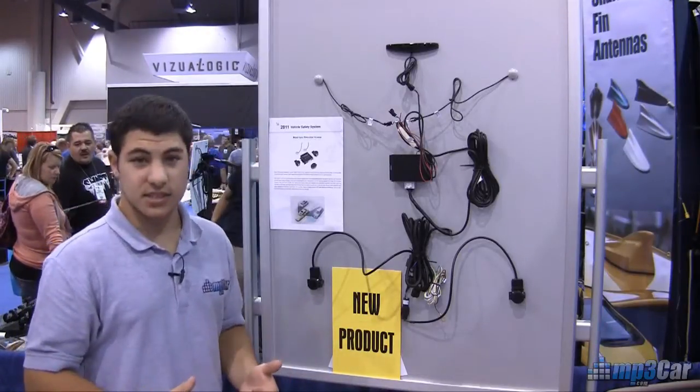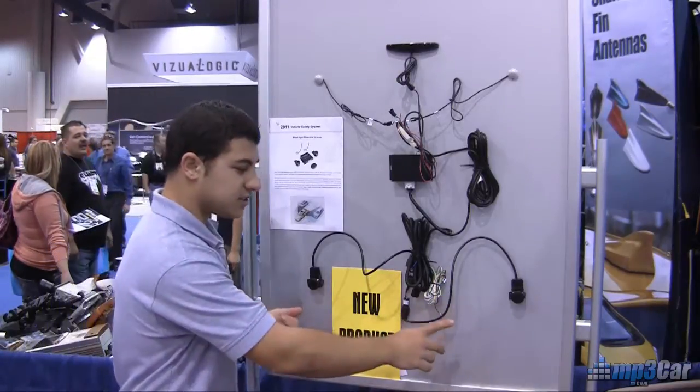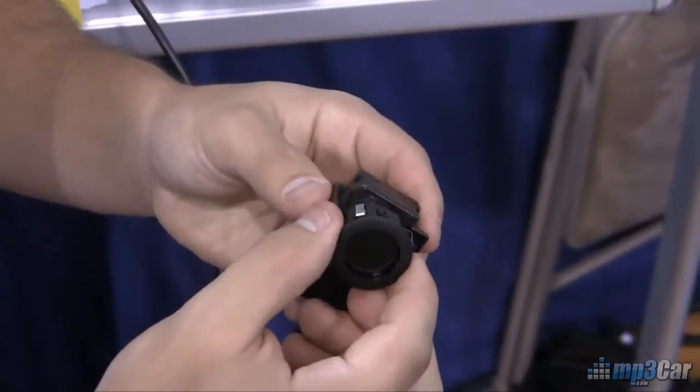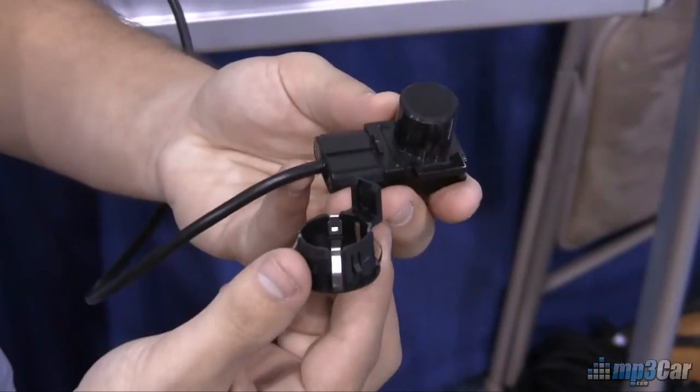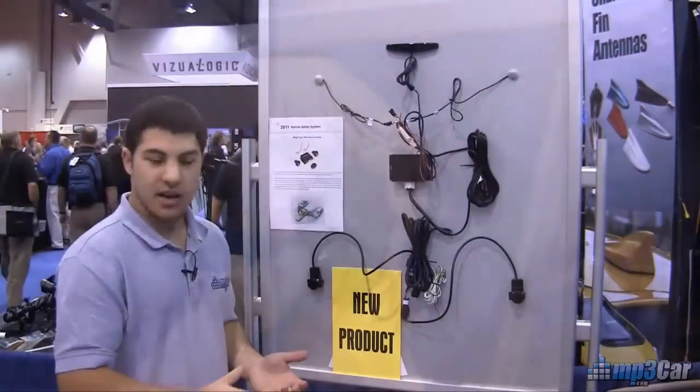It's their blind spot detection system. This blind spot detection system is a unique product because it uses ultrasound in these two sensors. These sensors are mounted in the rear bumper, and it works best if you have a black vehicle because the sensors are black, but they can be integrated seamlessly with about a one-inch hole in that bumper.